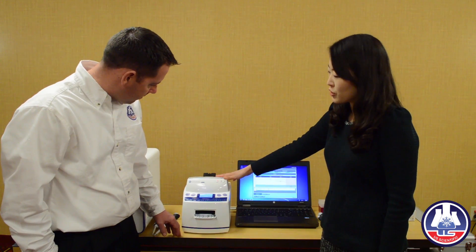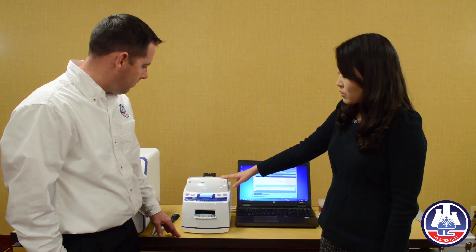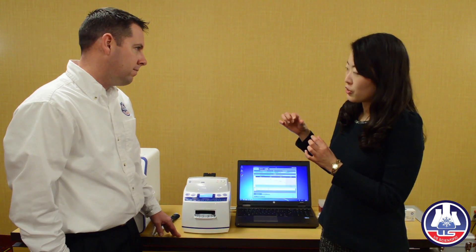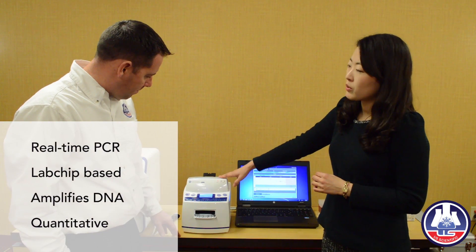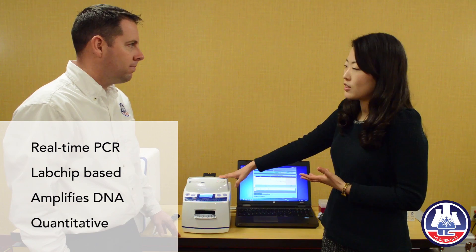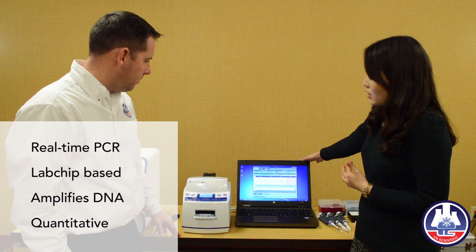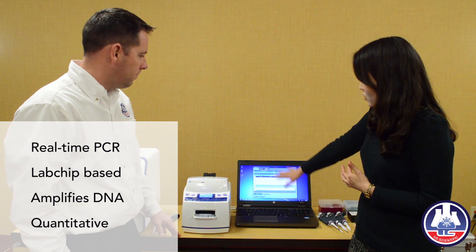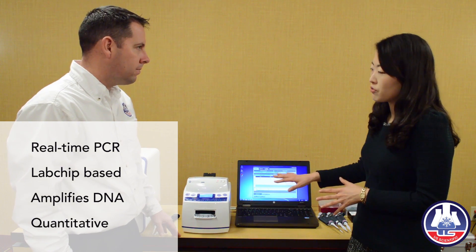This is our real-time PCR machine. It looks pretty and small. It comes with a little chip — a PCR chip. Real-time PCR is for amplifying your DNA, so you can see your DNA quantity a lot with the signal. This laptop comes with this instrument. There is our software — this software controls all the instruments.